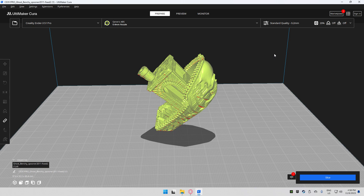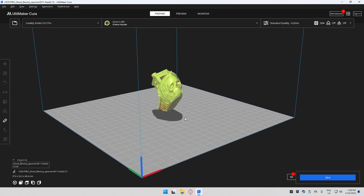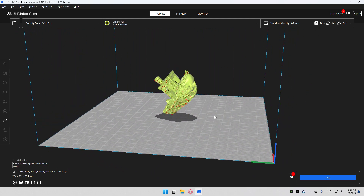Just make sure your machine is dialed in — your gantry is square, your V-roller wheels are adjusted properly, and everything is operational and smooth as possible. If something is not in spec or out of whack, these supports might be hard to remove or might be failing a lot. So check that out before applying these settings to your printer.